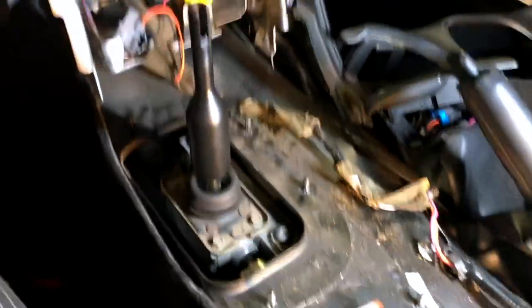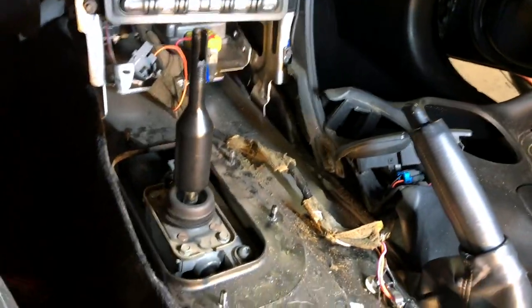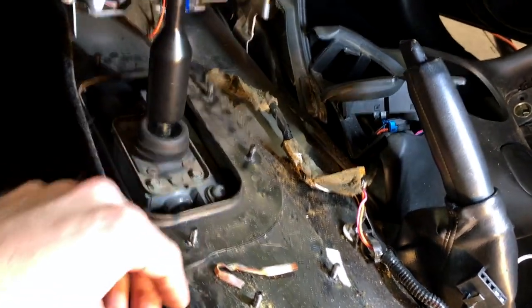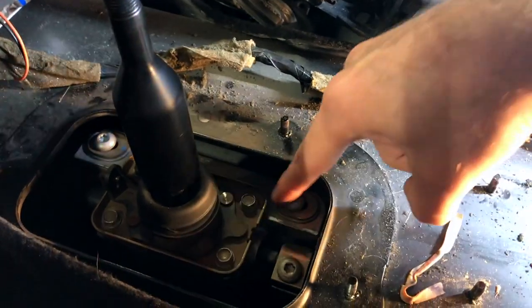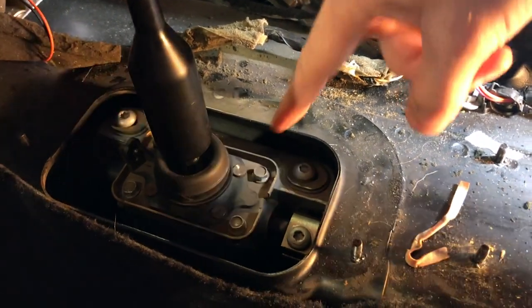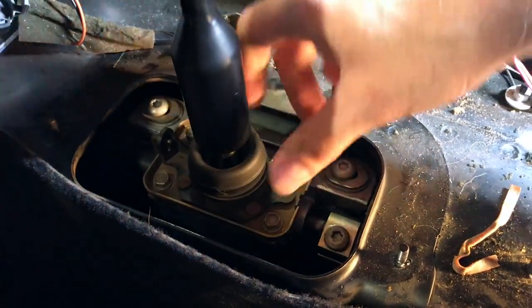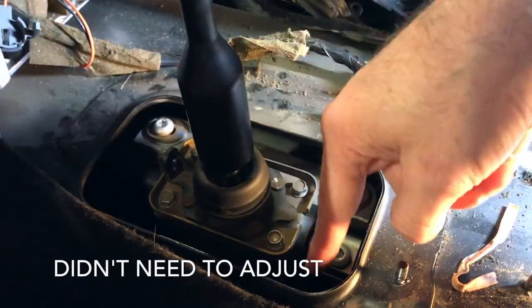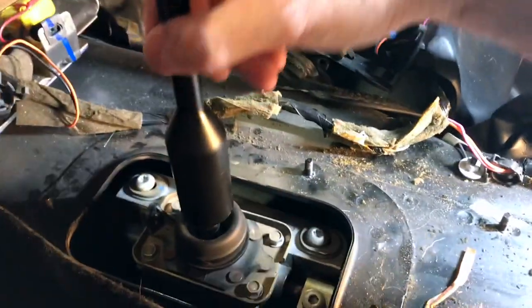There's a T15 torx to get this one, and two more there, and this whole section comes off. Then there are four more 10-millimeters to pull the rubber bracket off. We're down to the shifter now. There are three torx bolts and four more here that pull the whole shifter assembly out, which I'm going to lubricate and then readjust.